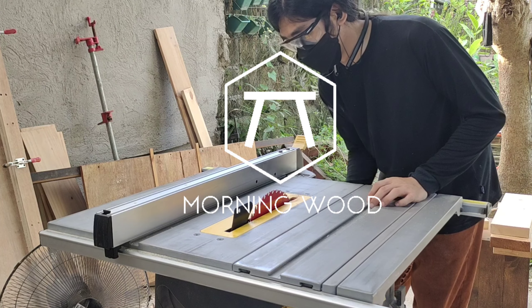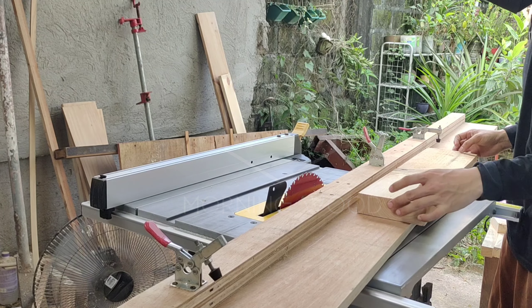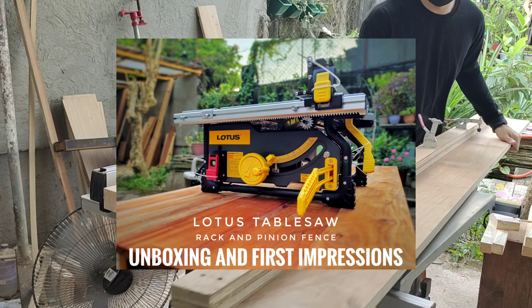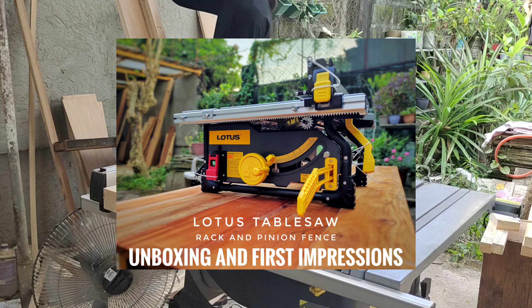Hello, what's up? Welcome back to the channel, guys. It's me, Tobi, from Morningwood. If you've watched the last video, Lotus has sponsored me their new table saw, the LTST254 Pro, which does not come with a stand.